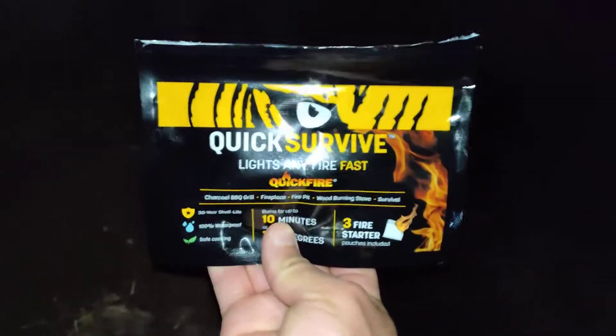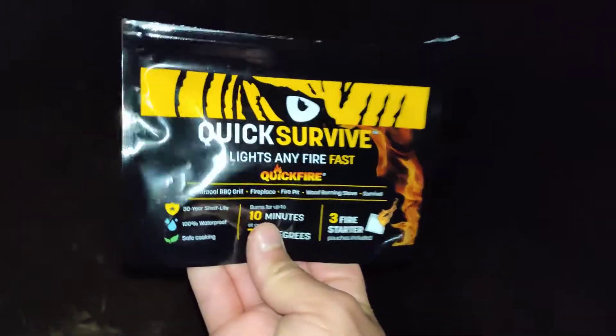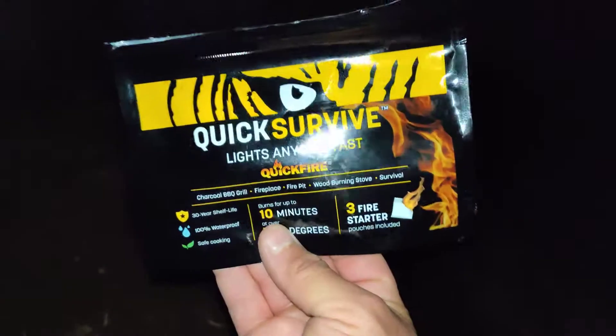I just want to see if this stuff even burns. I've been seeing this at Dollar Tree for a while and I finally grabbed one just to try it out. I'm going to use my views lighter from the Dollar Tree — just your conventional lighter. It says to light it from the corner.